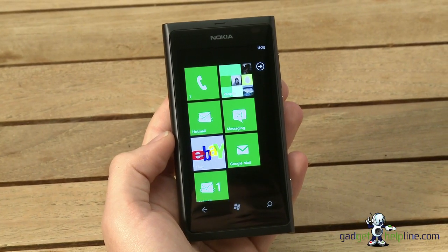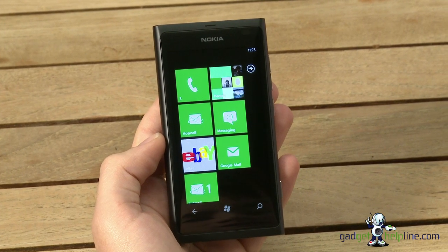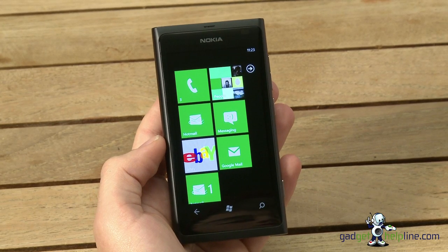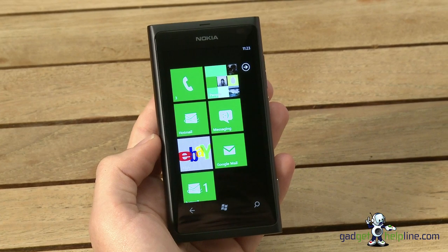I've been Dave from The Gadget Helpline and this has been our video review of the Nokia Lumia 800. We hope you've enjoyed it. For more news on the handset and Windows Phone, check us out at blog.gadgethelpline.com, on Twitter at gadget_helpline, and on Facebook. Thanks for watching.